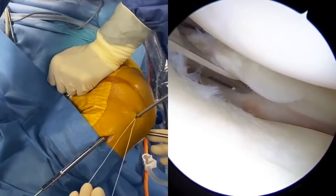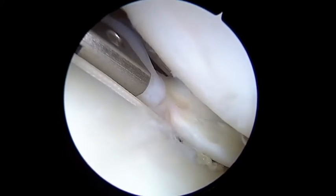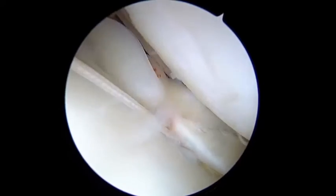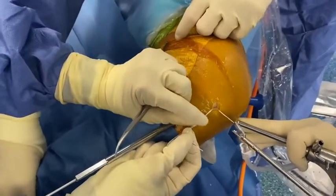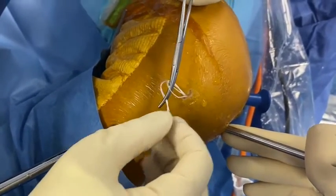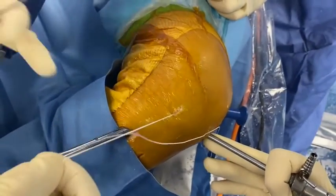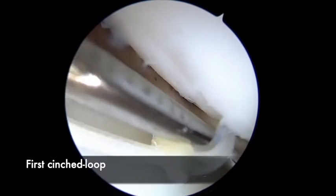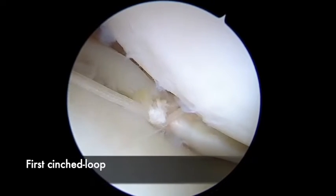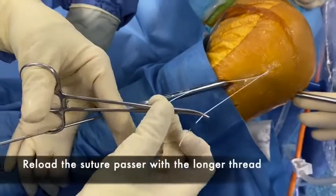With the suture-passer and the thread, we go on the most lateral part of the meniscus — the body — and then we pull the thread and make a loop outside of the knee, and then we tighten this first loop. You can help yourself with a probe just to position exactly the loop where you want it to be and where it will be the most efficient.